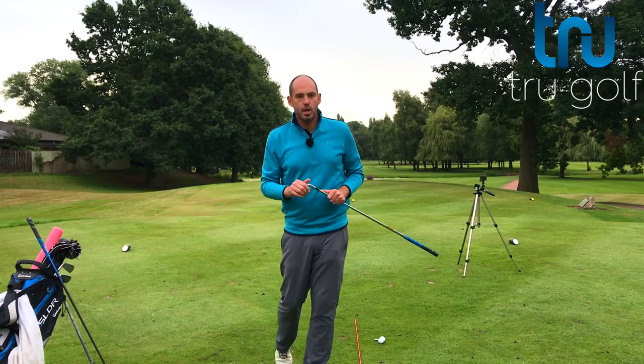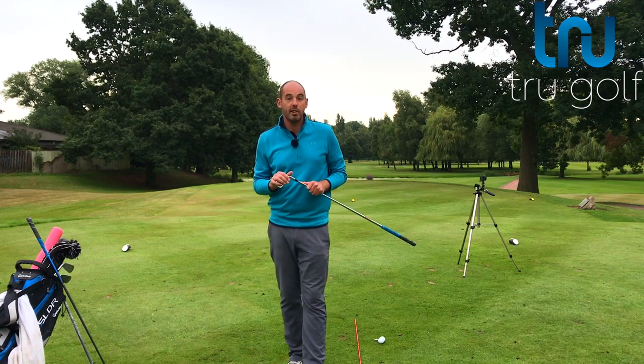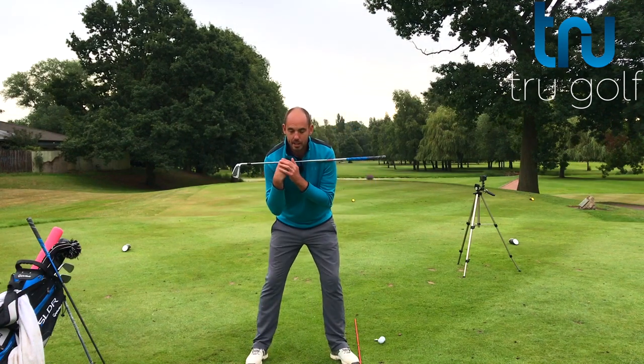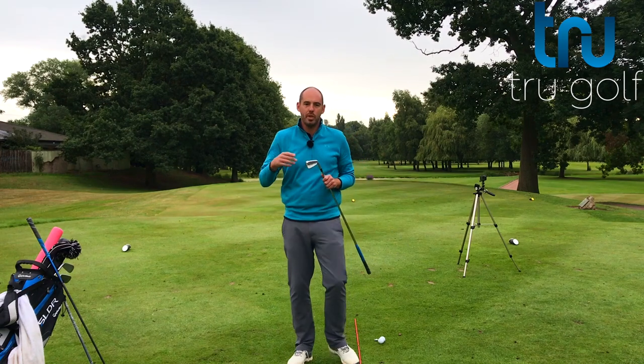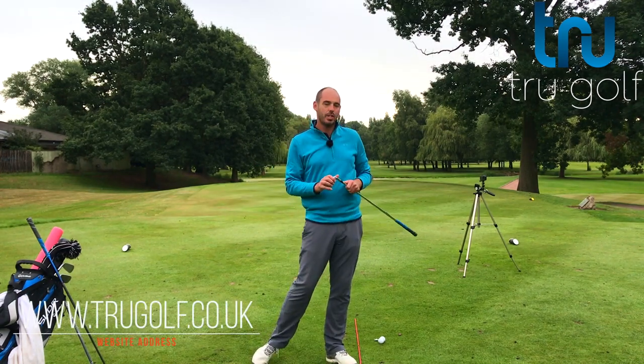Welcome back to the True Golf Academy. You've joined me, John Watts, today at Branston Golf and Country Club. Today's video, as I mentioned in the intro, is the difference with the iron to the driver with our tilt in our shoulders at setup and then into impact. I'm going to share with you a couple of great drills to make sure you're creating the right tilt into impact.